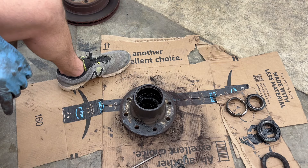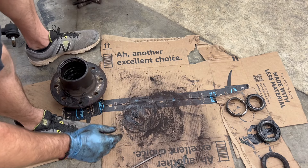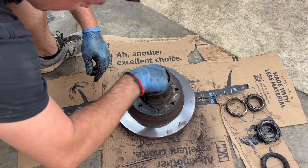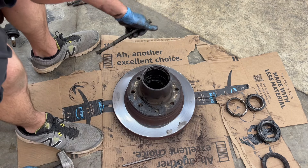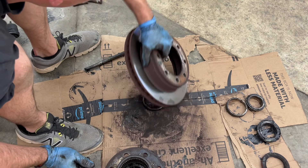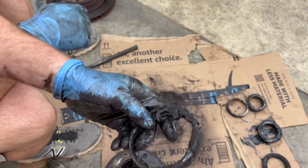What you can do is just set it back in your rotor — that will get it up enough for you to get it out just like that. And there's your inner race.